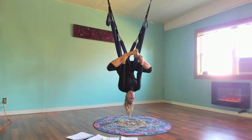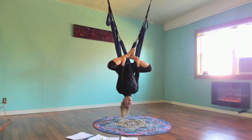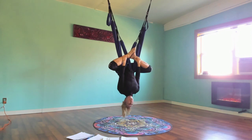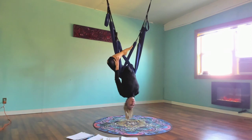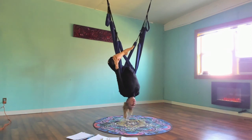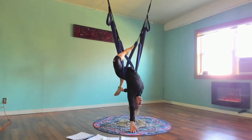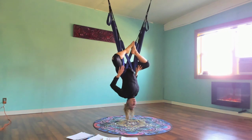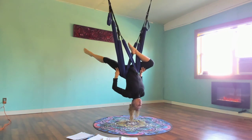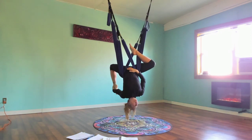Bring feet together, holding on to the ankles or outer edge of the feet, and arch it open into butterfly. Leave the right foot where it is and bring the left foot back behind you for half lotus, holding on with one hand. To transition, bring that leg wide and around — toes touch — then the right leg transitions back behind you. Half lotus is like a half bow on one side.